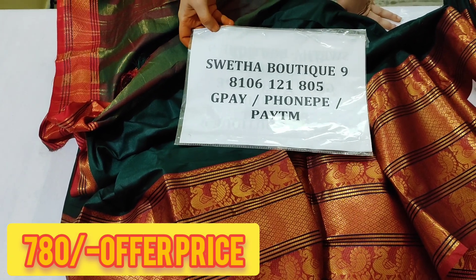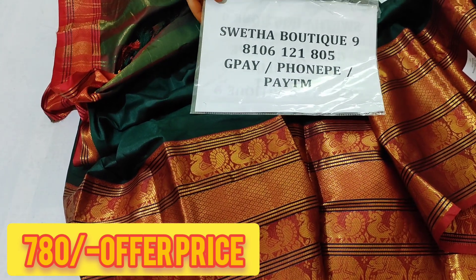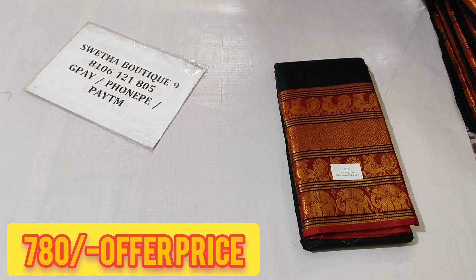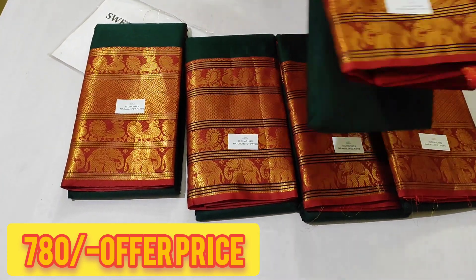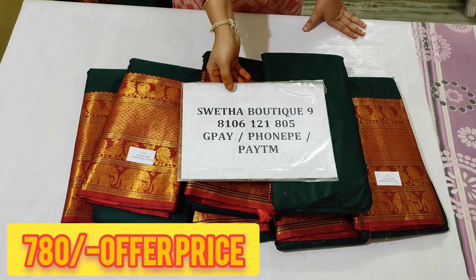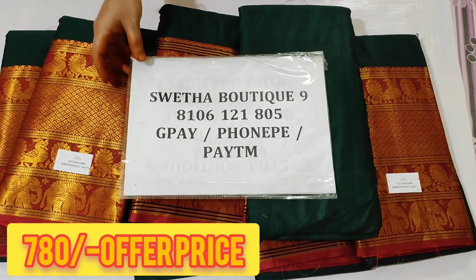This has a lot of product information. The offer is 780 rupees all over India, free shipping. There are so many things. Thank you, see you in the next video. Bye!